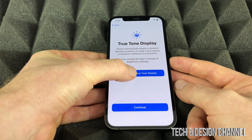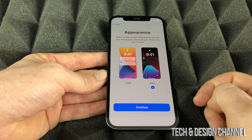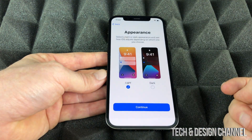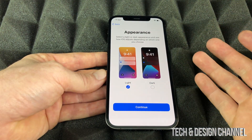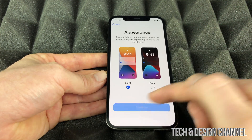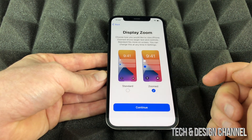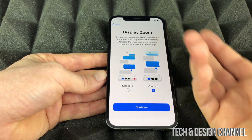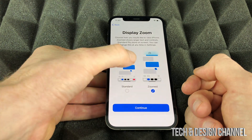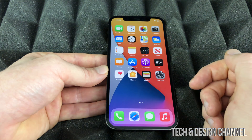You can choose to share data with developers — that's self-explanatory. Then you pick your display appearance: dark mode is easier on the eyes at night, but light mode is better for visibility in videos, so we'll keep it on light mode. After that, you can choose between Standard or Zoomed display — Zoomed is good if you need things a bit bigger. We'll keep it at Standard.